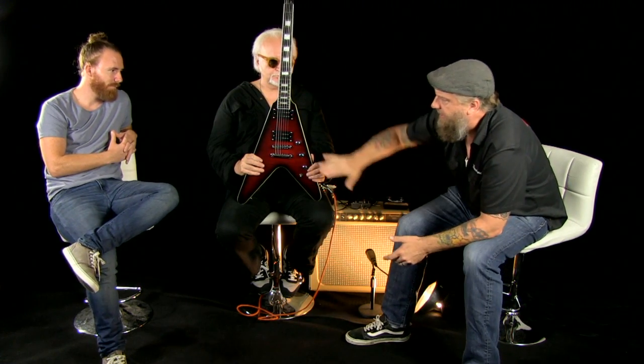This is a Reverend Volcano RA and it is one of the flagships of our set neck line. At Reverend we use korina for the body on everything, which naturally carries into our Volcano series. The RA features a flame maple top and Joe Naylor's Rail Hammer pickups. This is what he calls an Anvil — it's very high output — and this is a Chisel neck pickup. The RA also features an ebony board and, like all Reverends, locking tuners and a graphite nut.